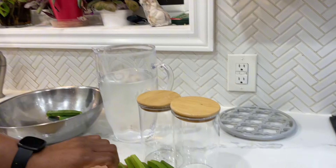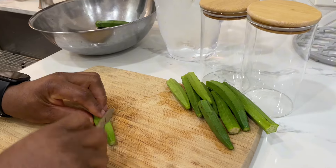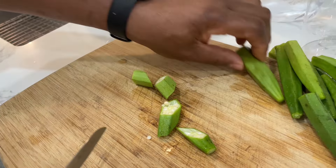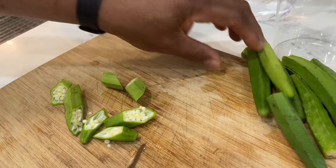So we're going to be adding some okra to our water today. We've got them all washed and peeled, all the ends cut off, and we're just going to cut them at a little angle. As you can see, they've got some seeds in there — that's great!